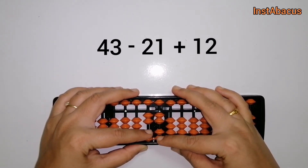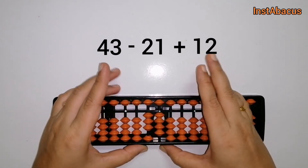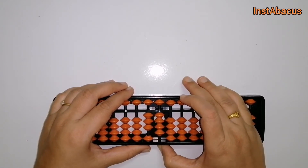these two beads here in the units column towards the answering bar. There we go! So our answer is 34. That's right — 43 minus 21 plus 12 equals 34.